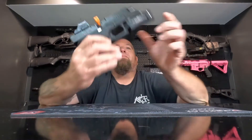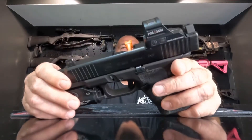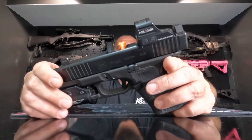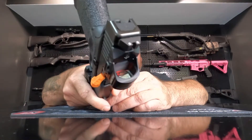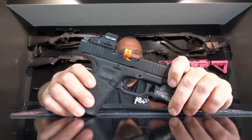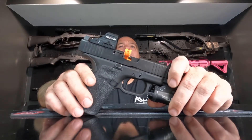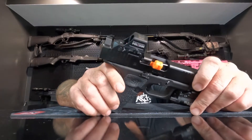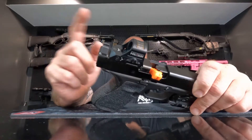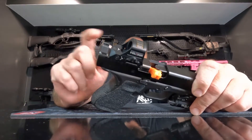It has shake awake, 12 brightness settings — 10 day and 2 night — and it is parallax free. It is made of 7075-T6 aluminum, is waterproof and vibration resistant. The MSRP is $364.69 according to their website for the red dot; the green dot is a little more expensive.